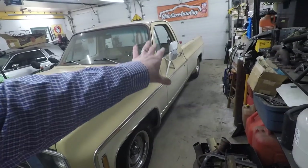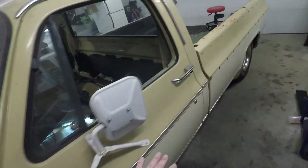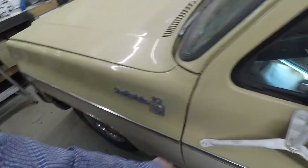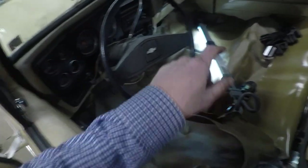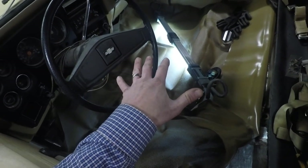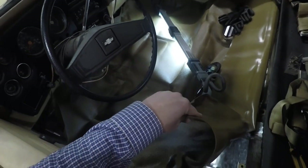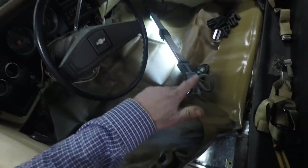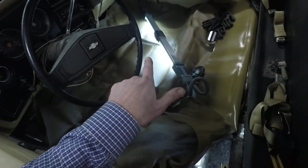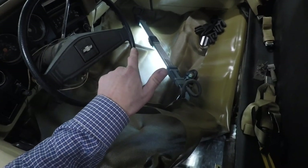There it is — got the driver's side door back on. Once again we're going to have to do some adjustment to get the gaps right; seems a little tight there, maybe a little bit of a gap on this side. But now we'll be able to roll the windows up, stick a little heater in here, crank that up to 80 a couple hours before we come out, and let this vinyl floor soften up some. Let me go get changed into my work clothes and we'll be right back.